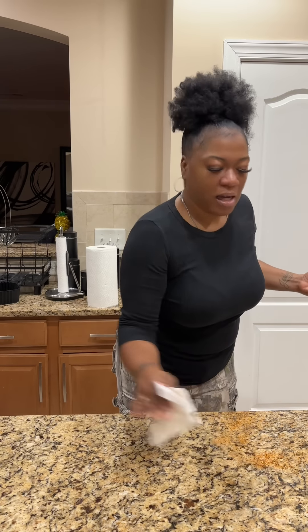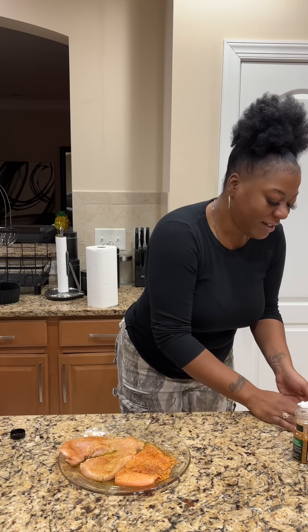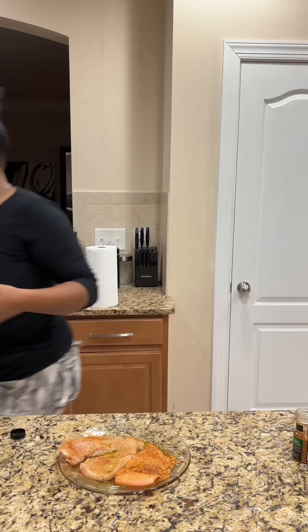Now we're gonna take our olive oil and drizzle it on top. I have to be out the house by 5:25, y'all. Then we are going to go ahead and add our seasoning — a little bit of lemon pepper. We're just gonna season them both the same way, and we got some Tony's.